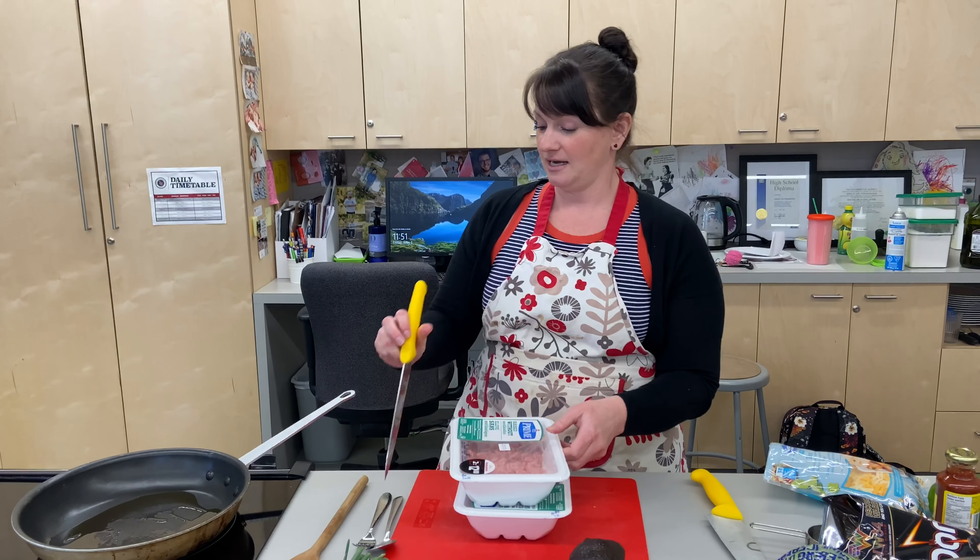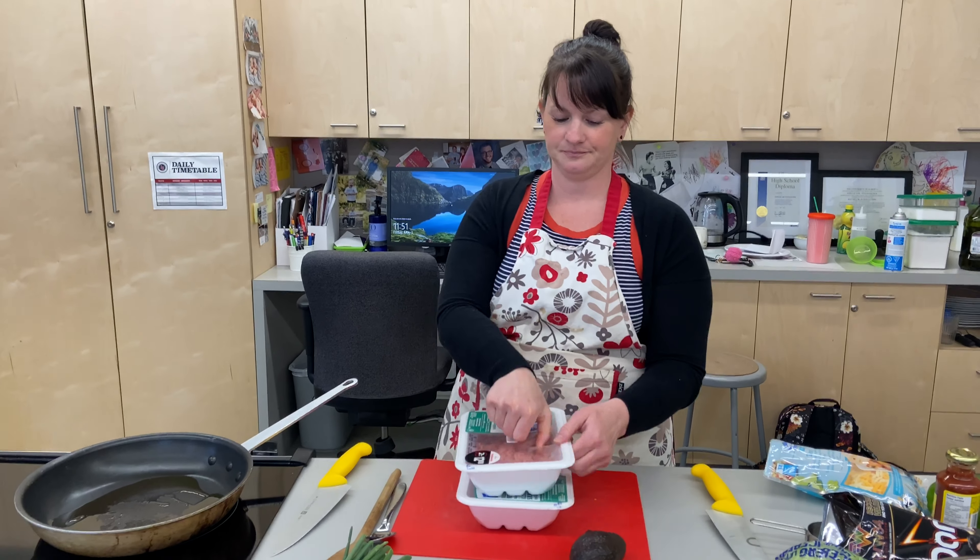We ran to Walmart this morning — that's another video. Hey, what were your thoughts? Chaos.